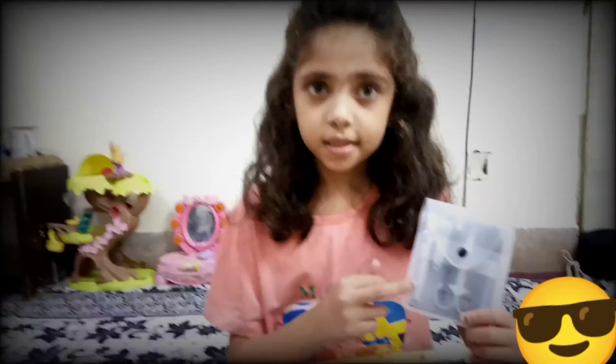So friends, hurry up and use this kit. Cool.